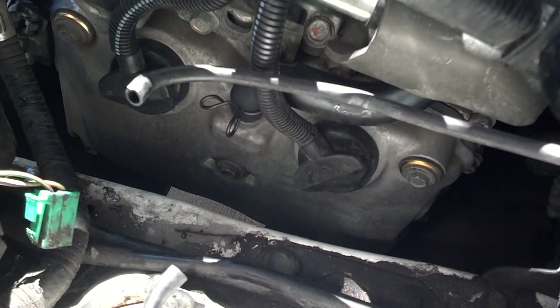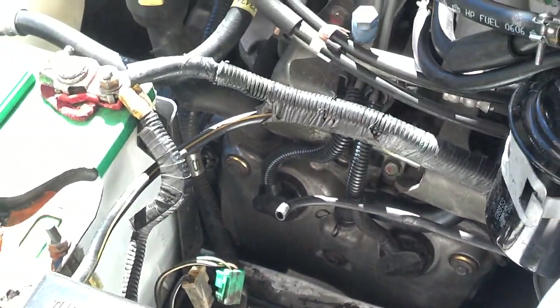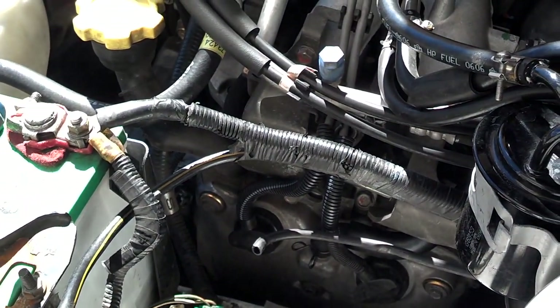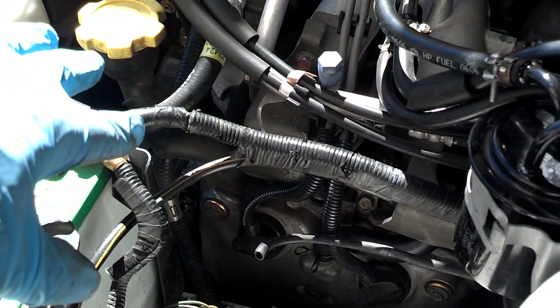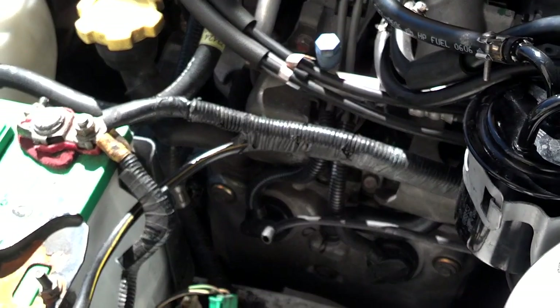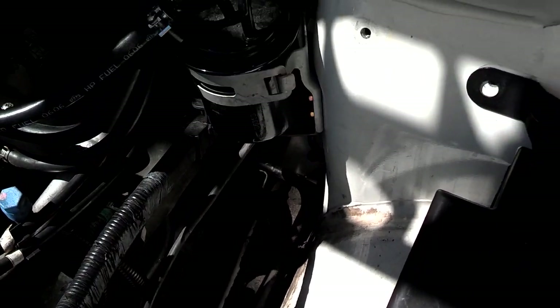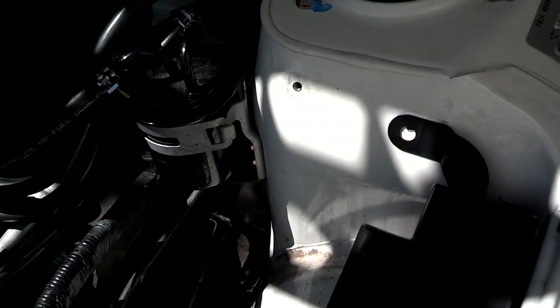I got the new plugs in and torqued down, and the wires plugged in. When you're working on this driver's side, be careful that you don't hit your wrench on a positive battery cable — you may want to insulate it with a rag or something, but it is real close. Now I'm going to lower the windshield washer bottle back in place, plug in the two lines, plug in the two connectors, and bolt it in, and I'll be done.